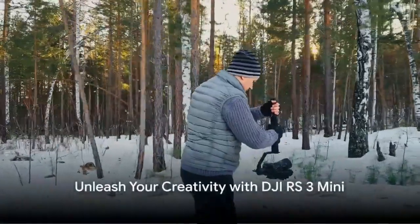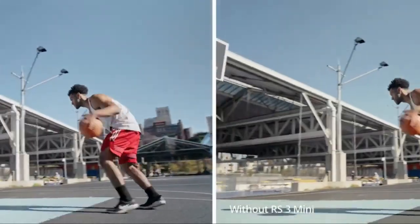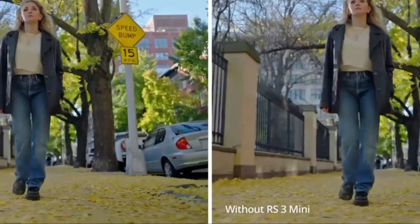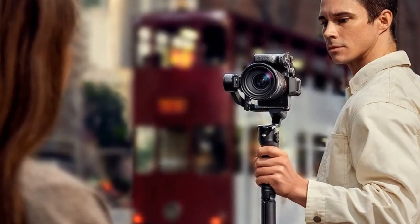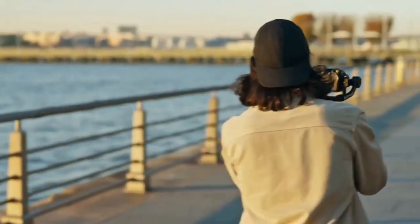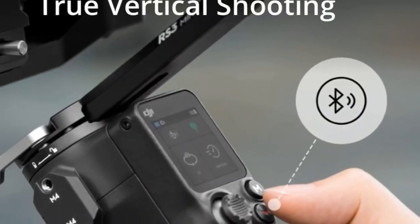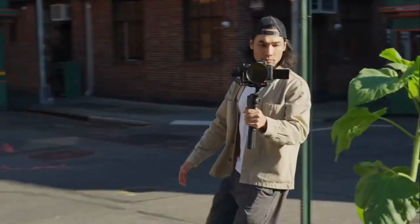Unveil the magic of the DJI RS3 Mini, your ultimate lightweight stabilizer for mirrorless cameras from renowned brands. This featherweight companion, barely tipping the scales at 1.75 pounds, offers stability and convenience for all your adventures. Supporting up to 4.4 pounds, it accommodates a wide spectrum of camera and lens combinations.